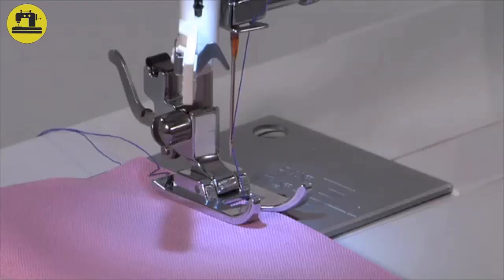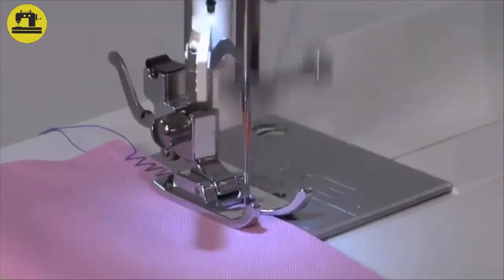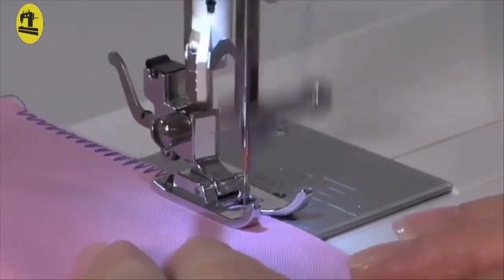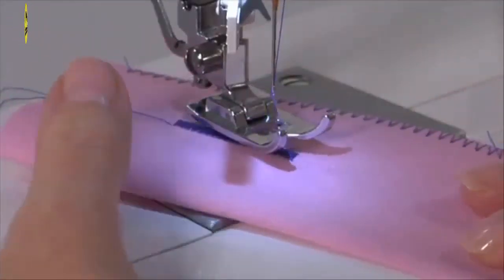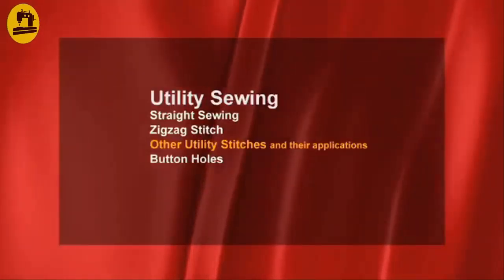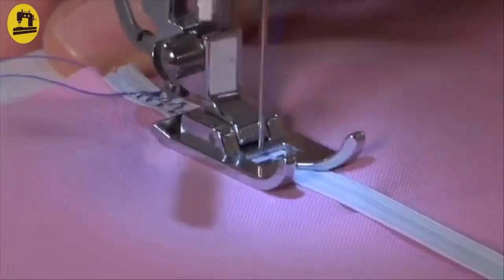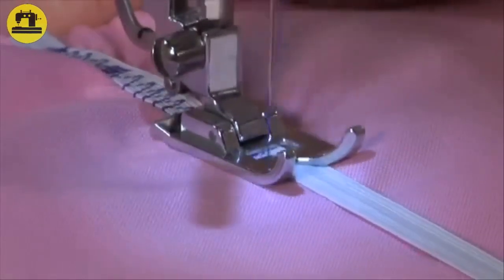Zig-zag stitch: Snap on the general purpose foot. The zig-zag stitch is used for finishing or overcasting raw fabric edges to prevent fraying. The presser foot must be placed so the needle stitches along the left side of the fabric while overcasting the right raw fabric edge. The zig-zag also looks great as a decorative satin stitch — simply select a short stitch length for satin stitching, and you can adjust the stitch width for special effects. Multi-stitch zig-zag: Snap on the general purpose foot. The multi-stitch zig-zag is ideal for attaching elastic or overcasting, and perfect for darning tears — reduce the stitch length for darning.